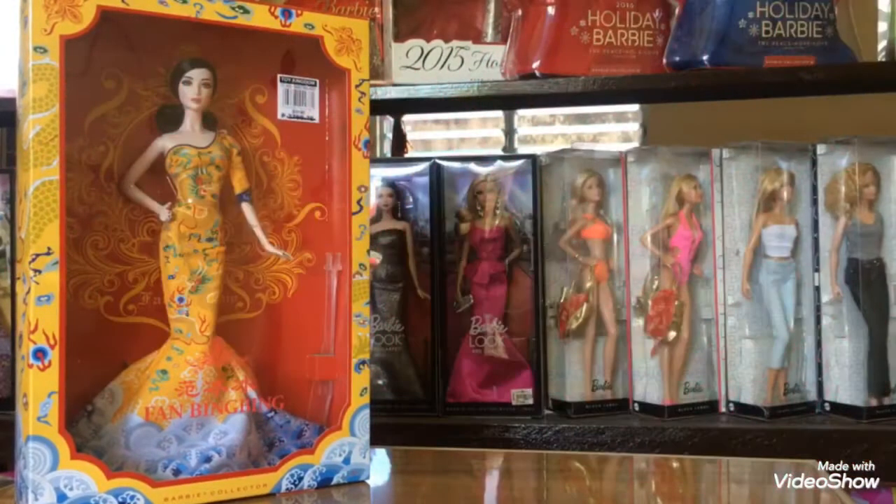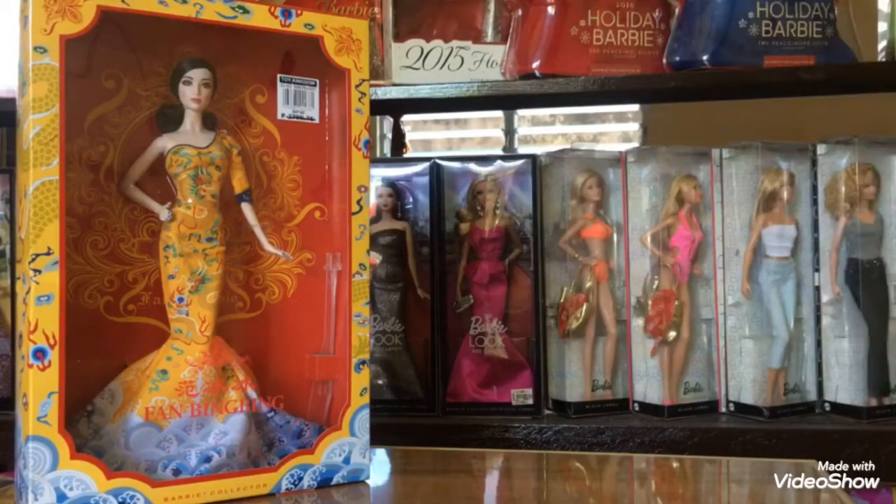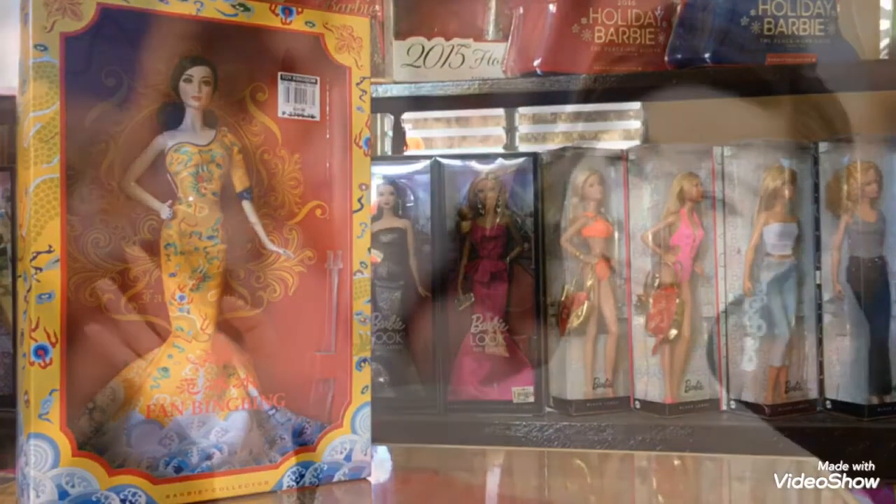Mabuhay! Hello everyone! For my first doll review since I updated my channel, we're going to be talking about the Fan Bingbing Barbie doll. But first, let's talk about Fan Bingbing.